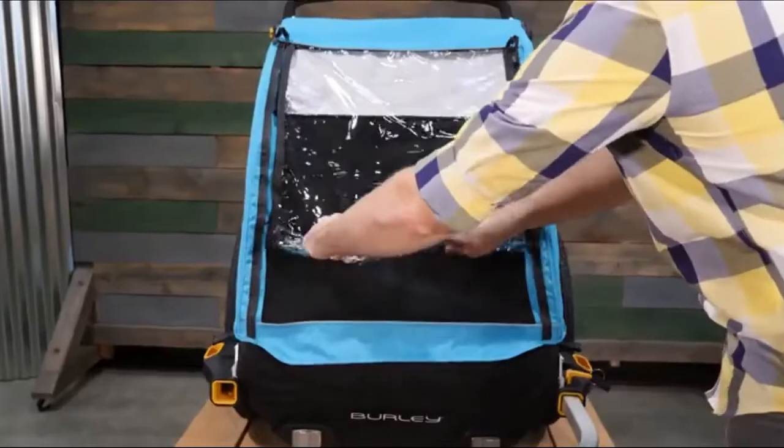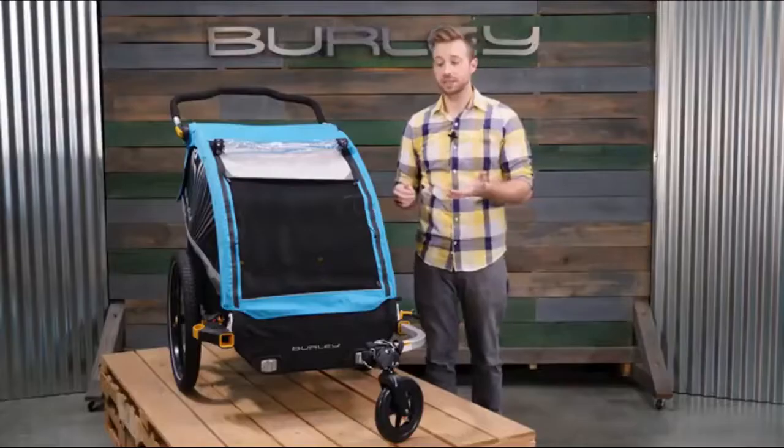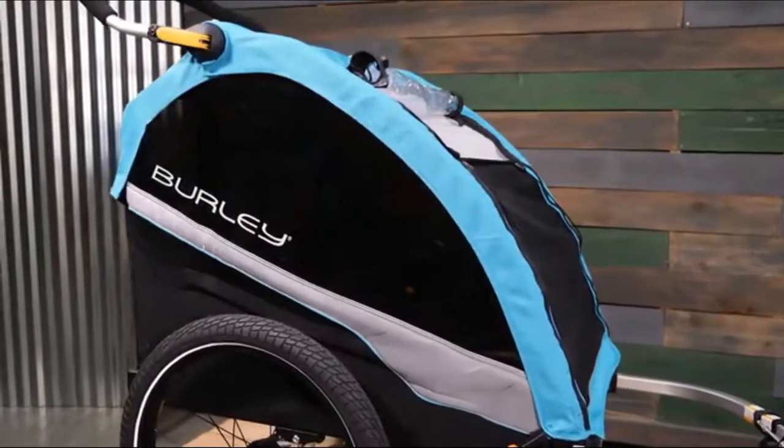To maximize ventilation on warm sunny days, roll up the front window and secure with the elastic loops. The tinted trailer windows have a UPF 50 plus rating.